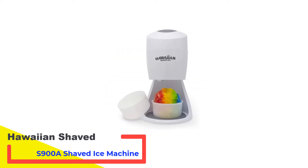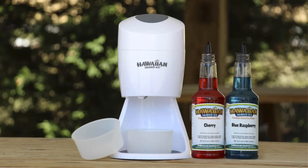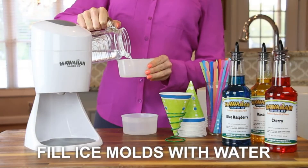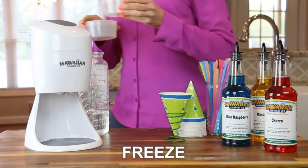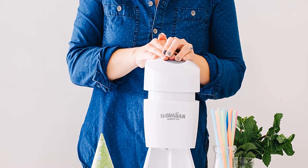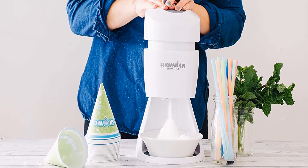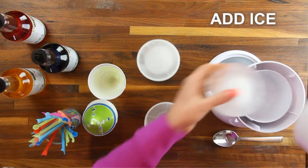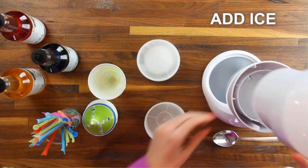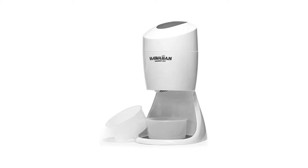Number 1: Hawaiian Shaved Ice S900A Shaved Ice Machine. This snow cone machine is made for shaved ice lovers. It is super easy to assemble and use and comes with two ice molds to freeze round ice blocks. This machine blends perfectly into the kitchen with a superb design. It features a precision-cut stainless steel blade to give you enjoyable consistency and softness, and works perfectly for snow cones as well as margaritas and other fun drinks.